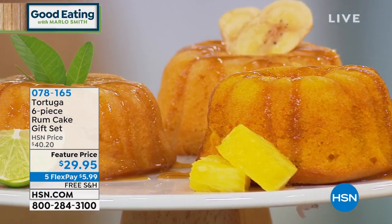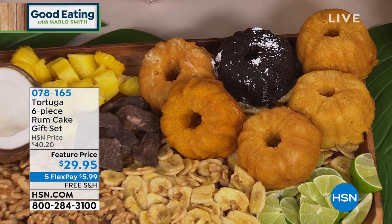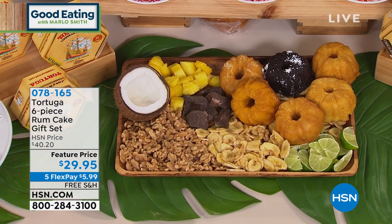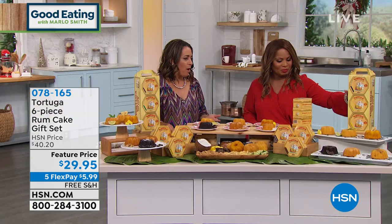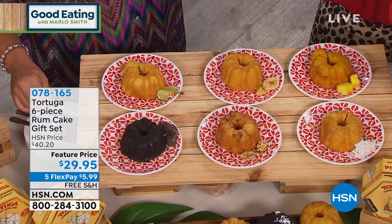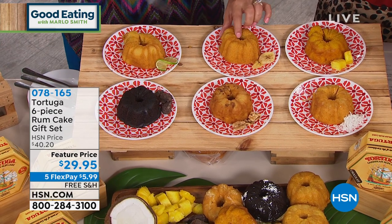We hand-drizzle rum, and some people might think a rum cake — is it too rummy? But as you know, because you always get it when you go to the Keys or the Caribbean, it's just the perfect balance. What's so wonderful and unique about this product is not only are you getting six different tropical Caribbean flavors, but the cake has this moist, just-melt-away-in-your-mouth feature. I call it moorish — just moorish.